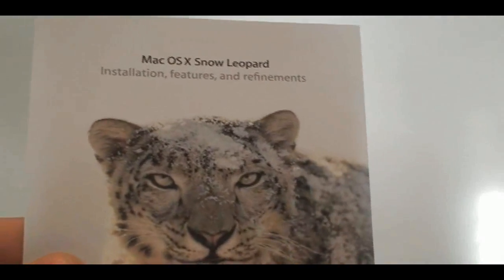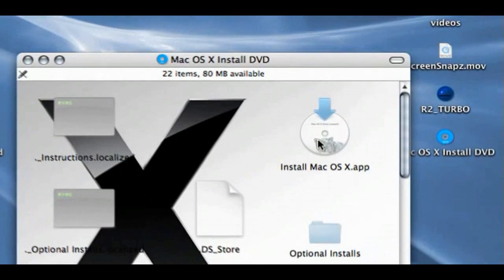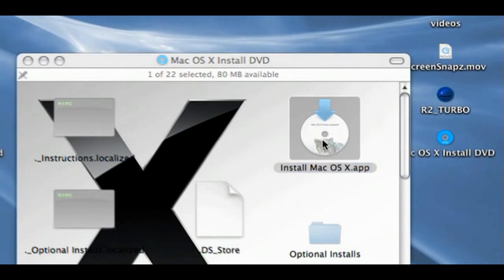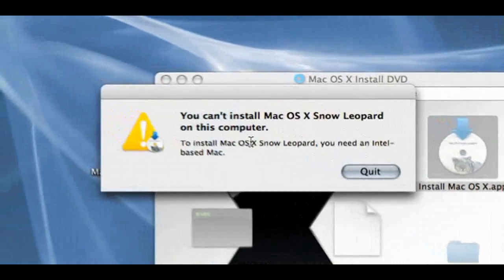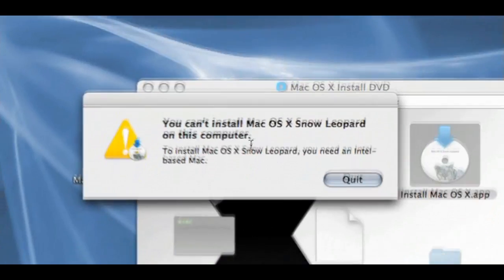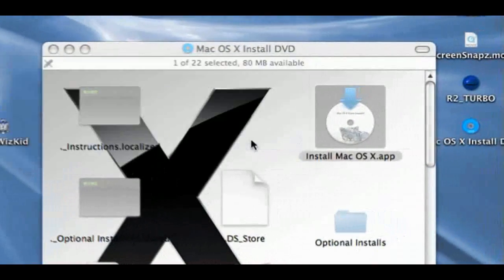So if you are keen on installing this on a PowerPC, don't try it — it's not going to work. Only on Intel-based Macs. If you do try to install it on a PowerPC PowerBook, for example, and you double-click on the installation, you're going to get a pop-up message. I'm going to save you the trouble — this is what you're going to get. You can't install it. You're going to get the standard pop-up message from Apple telling you the reason why: you need an Intel-based Mac. So don't even bother.